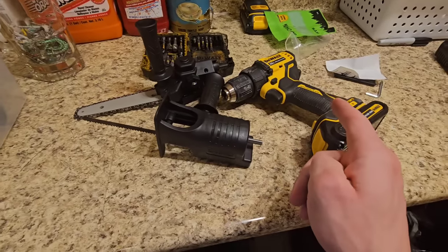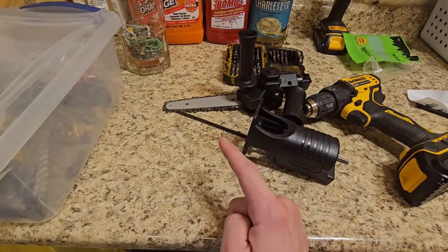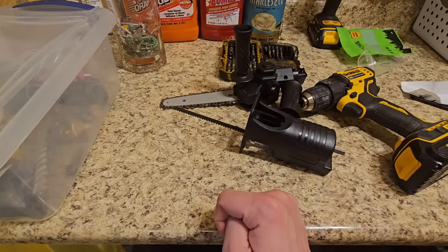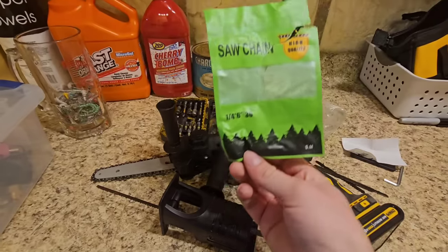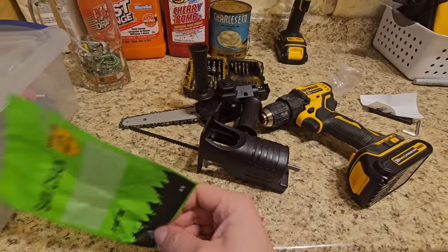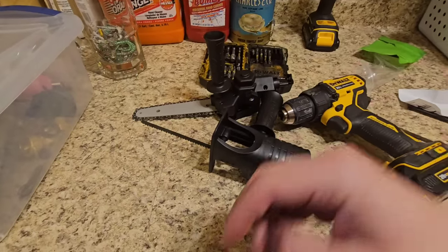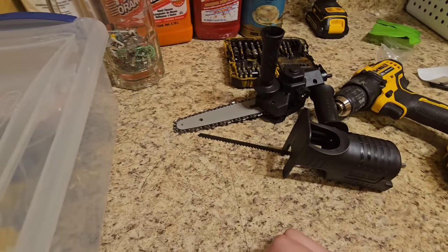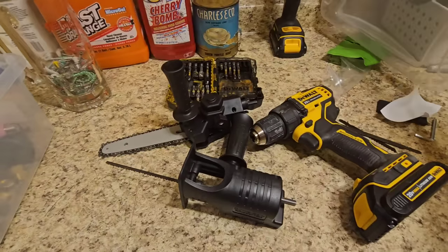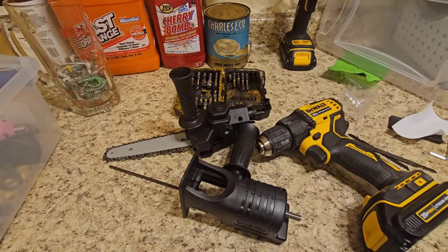This is not going to move as fast as a normal chainsaw because it's attached to a drill, so it's not as dangerous. A lot of times if I buy a cheap chainsaw, especially made in China, it's not even that big of a deal — I have a Harbor Freight chainsaw that's been working perfectly for years. I'd probably recommend changing the chain to a higher quality one, but considering this entire thing cost less than half the price of a normal chain, I don't think it'll be a problem here.